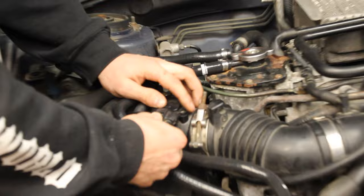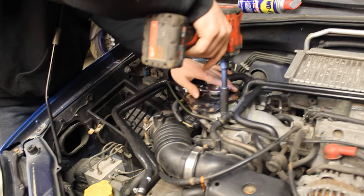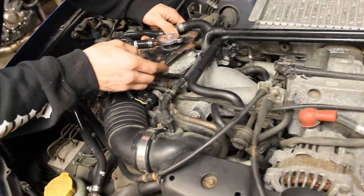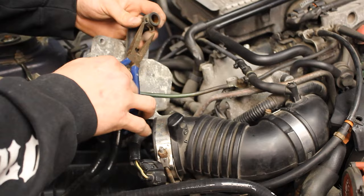Next, the PCV hose — it's located right here. What we gotta do is take the top part of the intake box off and then move the coolant reservoir. So we're going to take the MAF sensor off, take the filter out. There's a 12 millimeter nut on the side right here. Then just pull this hose.